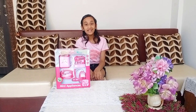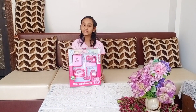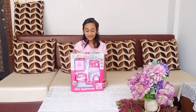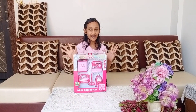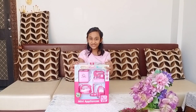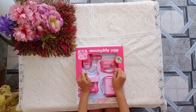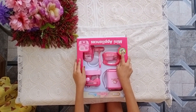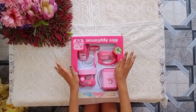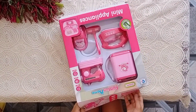Welcome back to my YouTube channel! I'm so excited for today's video, which is about these accessories. I like them because they are so pinkish, and I like pink color. I ordered this from Flipkart, so without any further ado let's open it. I'm so excited to show you guys — it's also pink and I'm wearing pink too, so let's open it.